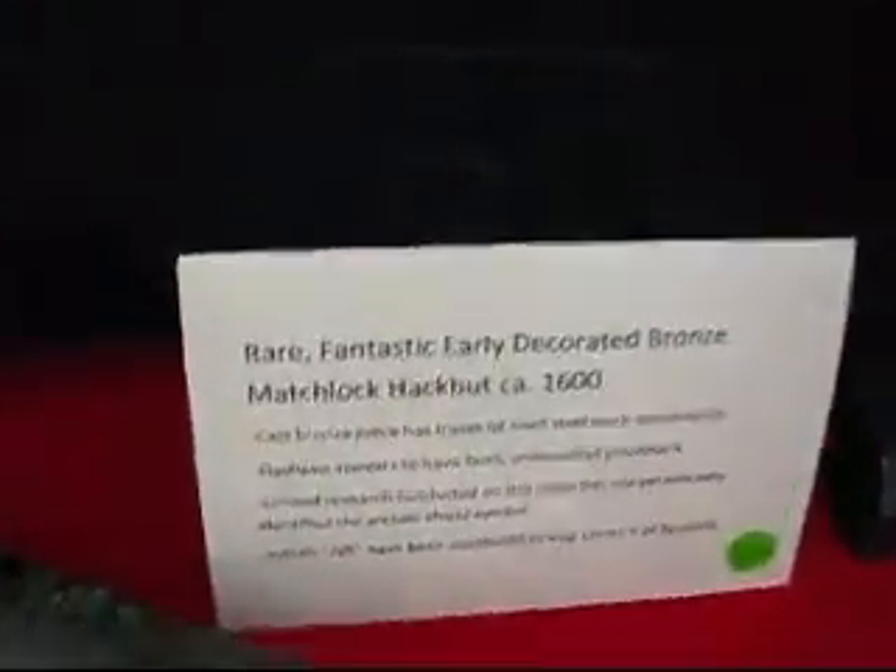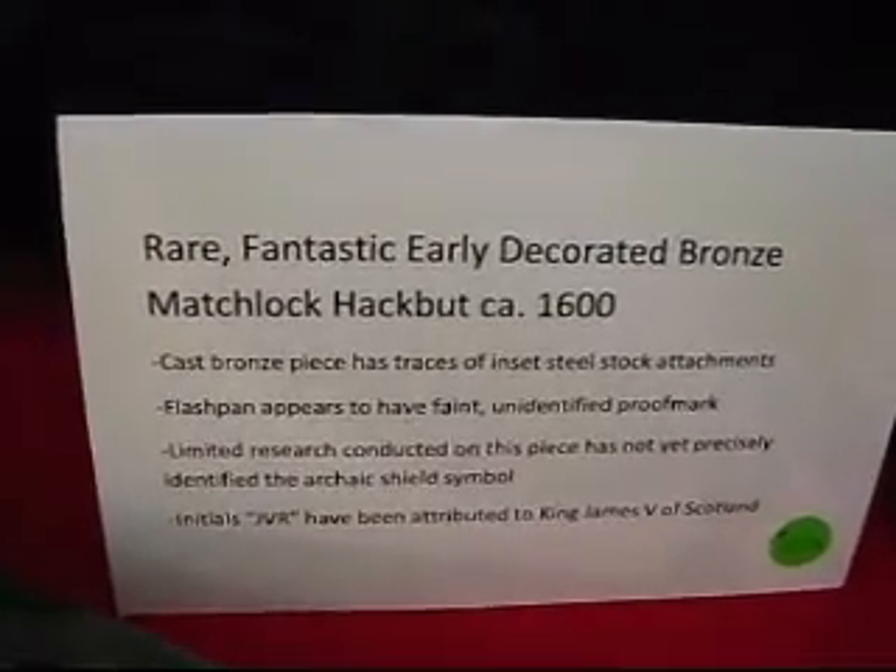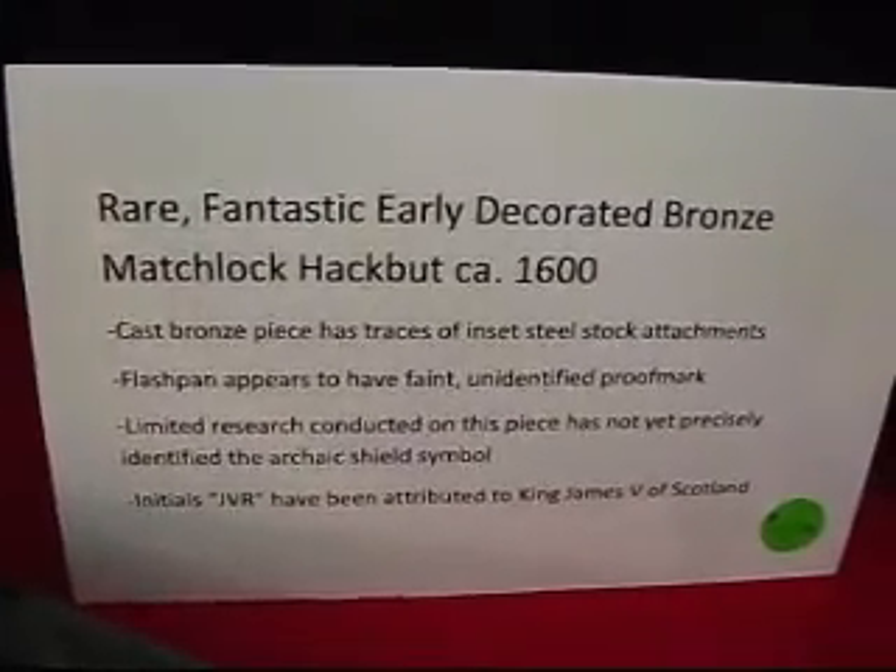Now, here's a hackbutt. Let's look at the sign first: decorated bronze matchlock hackbutt, circa 1600.